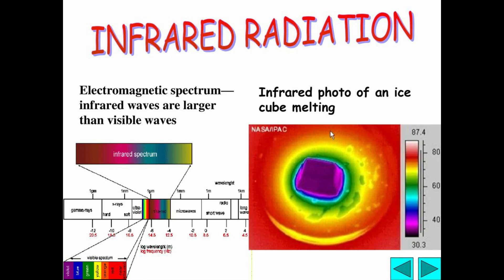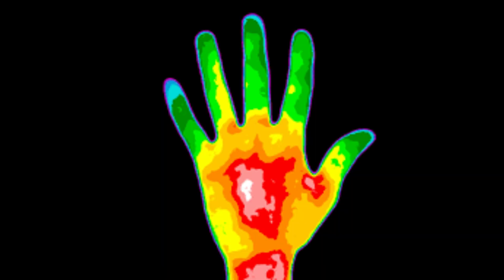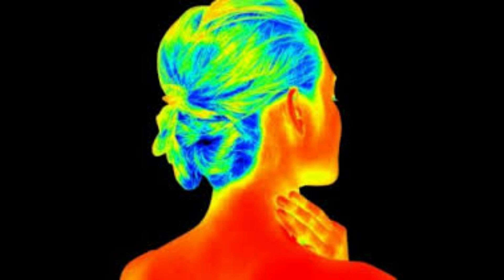All objects on Earth, including the human body, emit infrared rays. Here we see an ice cube emitting infrared rays, a hot coffee mug emitting infrared rays, and the human body emitting infrared rays. This device detects the infrared rays emitted by an object.